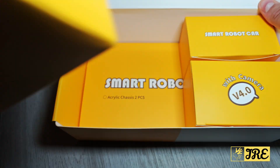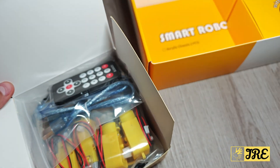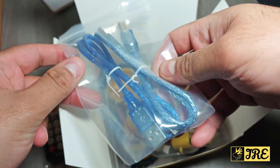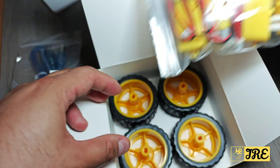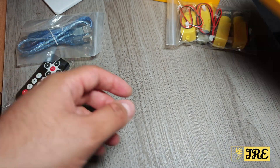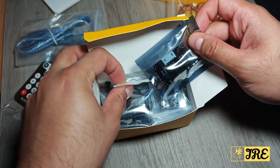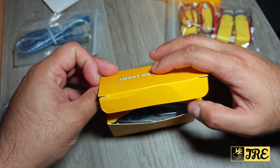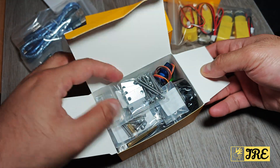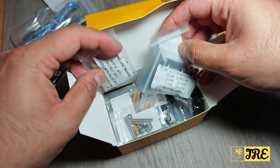Let's open this up. In this box you've got the remote control, charging cables for the batteries, and the wheels. In the next box there are screws and chips — it may seem very complicated, but I'll show you the app, it's quite easy if you follow along. There's another box with more screws as well. It will take some time to set this up — there are a lot of screws that you need to fit in.